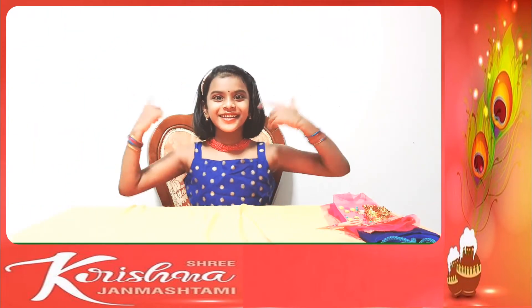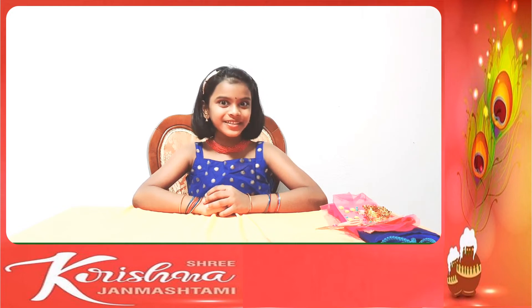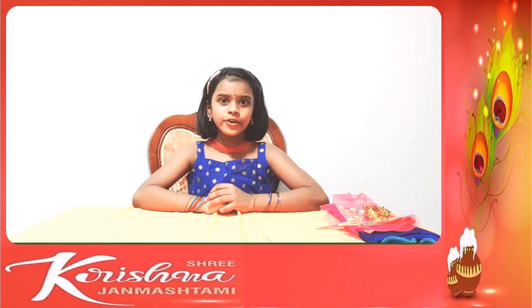Hello everyone, this is Lahari. Today is Krishna's birthday, also known as Krishna Jayanti. So today I am going to make a jhula.